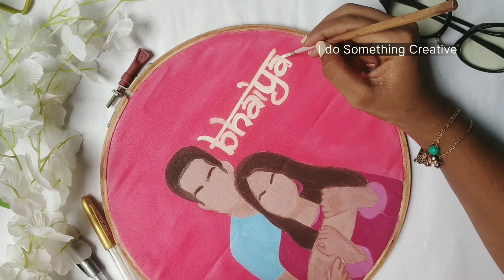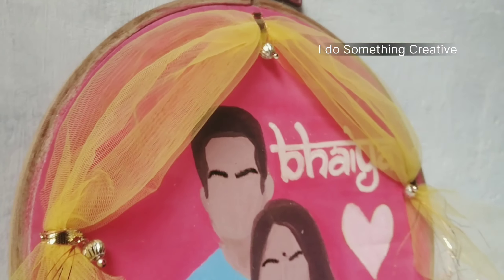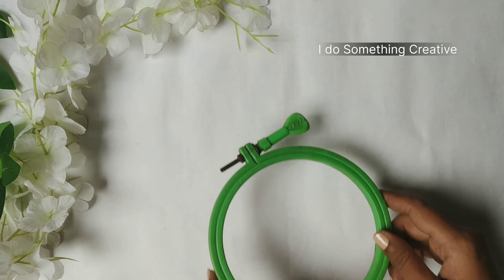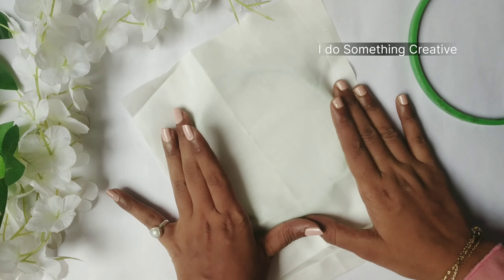Today we make a special raki and special gifts for brothers, so let's start the video without any delay. Hello and welcome, my name is Dimashika — welcome, let's go straight to the video.